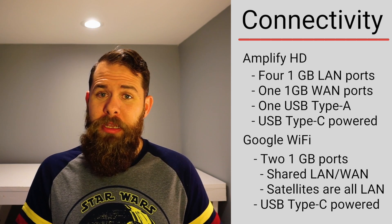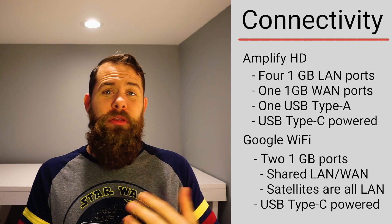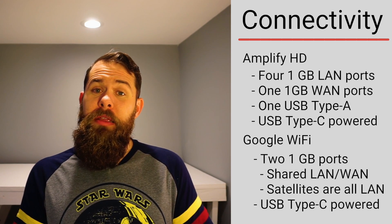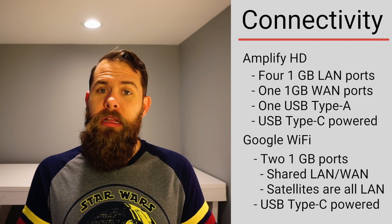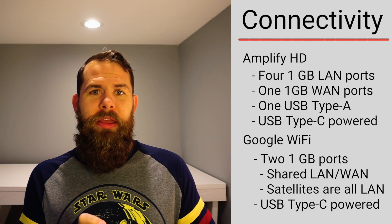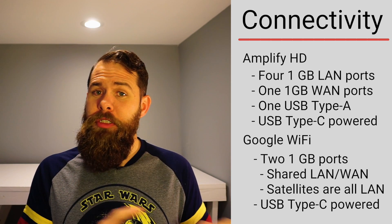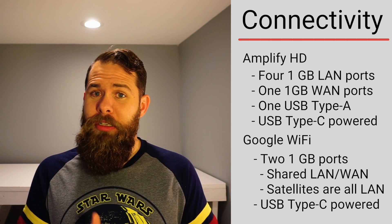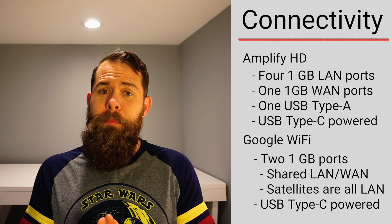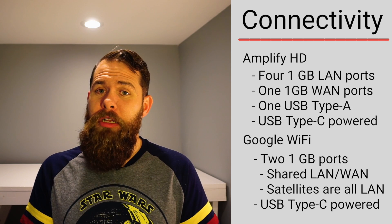When the first Google Wi-Fi puck is set up as the main router, one port is dedicated to WAN and the other is a gigabit LAN port. The two satellite pucks each have both ports as LAN, giving you five total gigabit Ethernet ports versus four on the Amplifi. However, if you care about wired speed, the Amplifi wins: connecting via Ethernet to a Google Wi-Fi satellite still requires jumping the wireless bridge back to the main router, adding latency. With Amplifi, all ports are on the same box — a short hop to the WAN port — which is much faster.